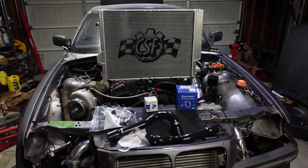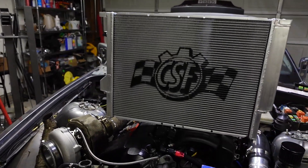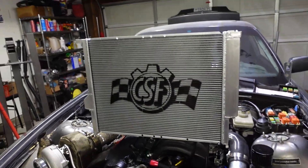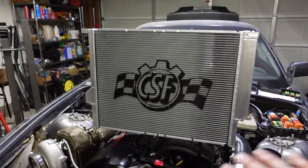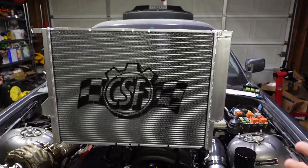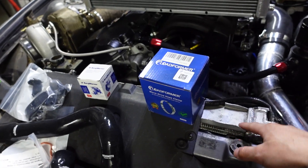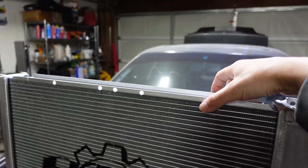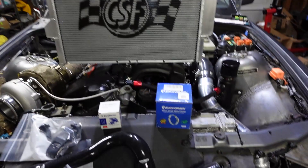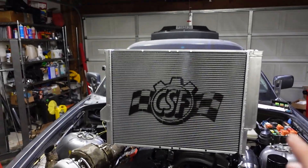Alright, so here are all the new parts. I'm going to work my way from top to bottom. This is the new radiator — it's a CSF all-aluminum radiator made specifically for E36s. I was trying to decide between CSF and Mishimoto; they're both the same price, but from what I found, the CSF units are a little bit thicker and should work a little bit better. Interestingly, the one I currently have from the junkyard is actually two and a half inches thick, and this new one is about two inches. I don't know where that junkyard one came from, but I don't think it'll be too big of an issue.